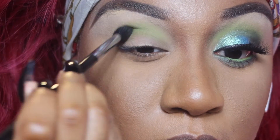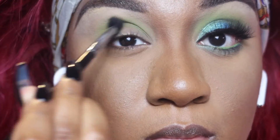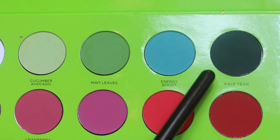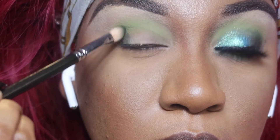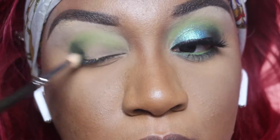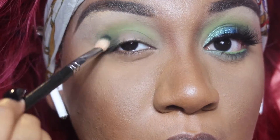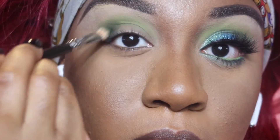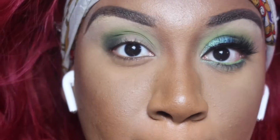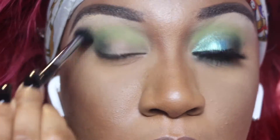I'm just going to do circular motions back and forth, layering it on. I like to layer the color instead of using a lot at a time — I feel like I get a better color payoff that way. Now I'm going to use the Kale shade and smoke out my outer corner. This gives that really nice smoky eye I love, but instead of black, brown, or gray, it's a dark green.